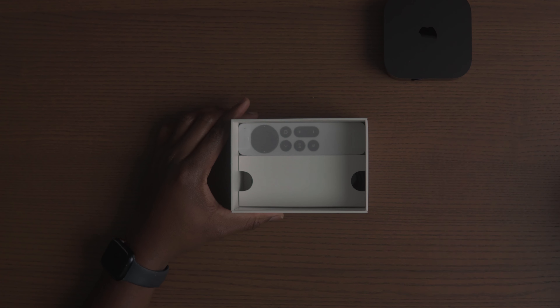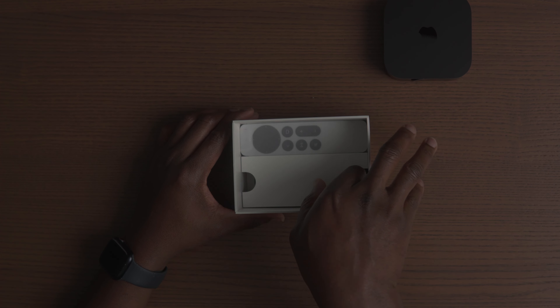I've never really been an Apple guy. I got my first Apple product when I got the iPhone 13 Pro Max just about a year ago, and that was about the only Apple product I ever owned.